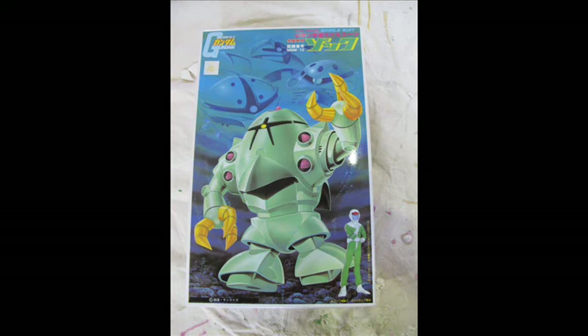Hello and welcome to another modeling video. This is Alan from the What Kind of Man YouTube channel with another model review. We're going for a vintage kit again — the 1980s Zoc from the original anime Mobile Suit Gundam.